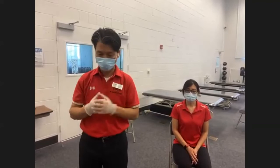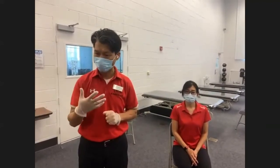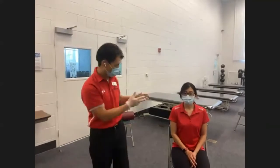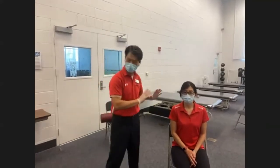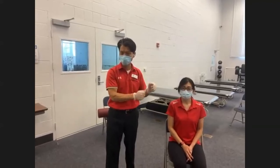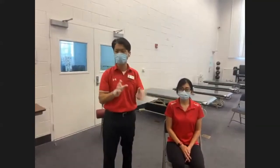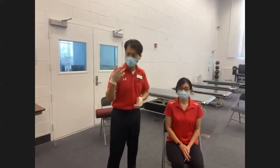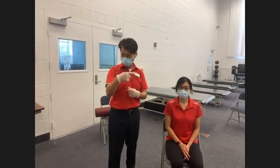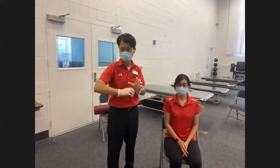There are five checkpoints or five components you have to go through: client position, your position, and your hand placement in proper position — mostly right above and right below the joint. We're sticking to the rule of thumb. Number four is direction of their movement, and number five is direction of your resistance.